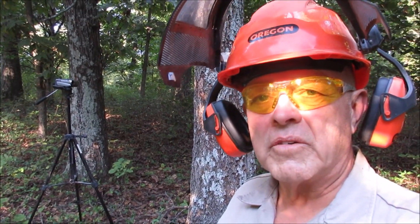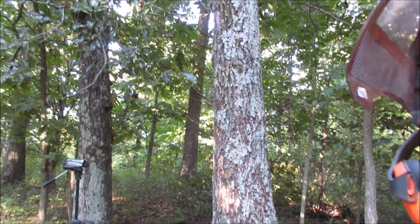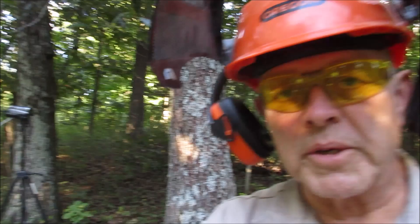Hey, this is David again from the True Blue Sam blog, and we're gonna see about dropping a dead hickory tree today. Susan's in the house working up apples, so she's not here to run the camera, but I think we can get by pretty good.